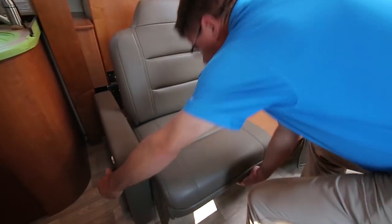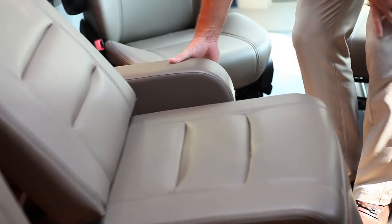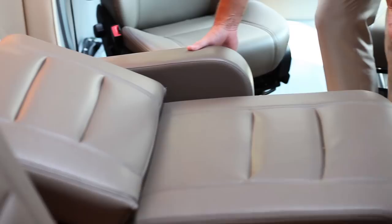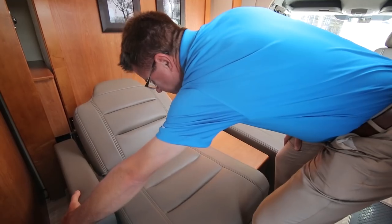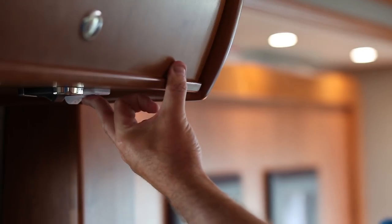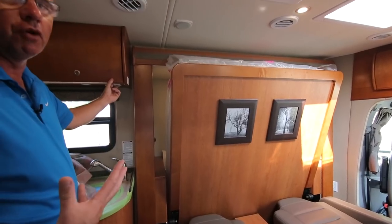Simply press the button and you've got a 60-by-74-inch bed coming down — in a 24-foot motorhome.